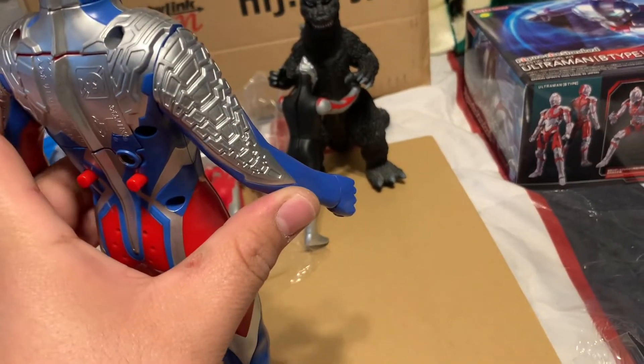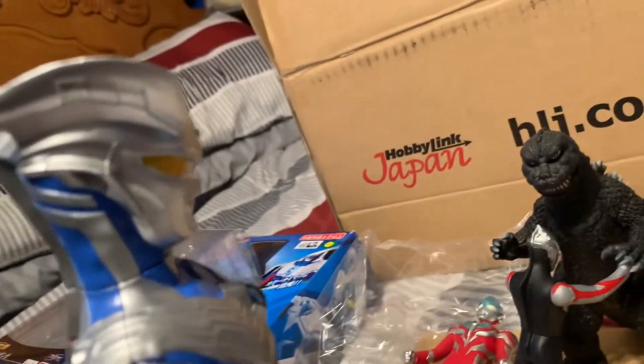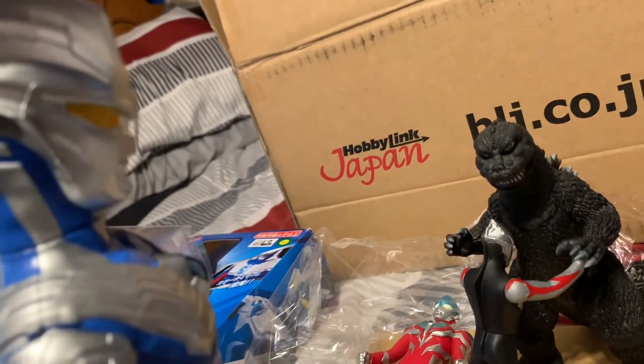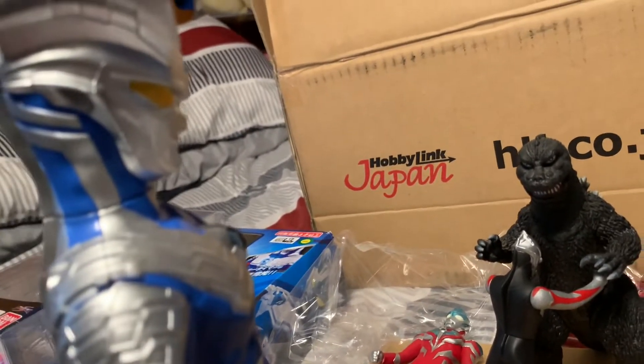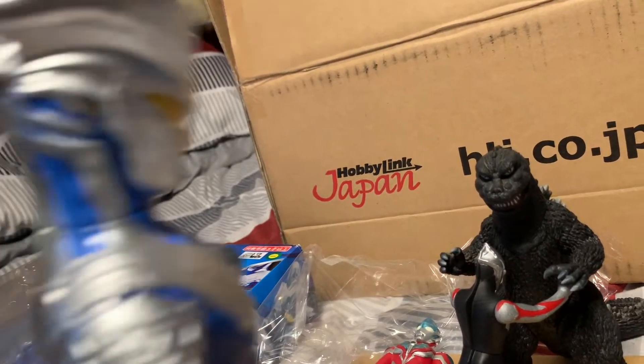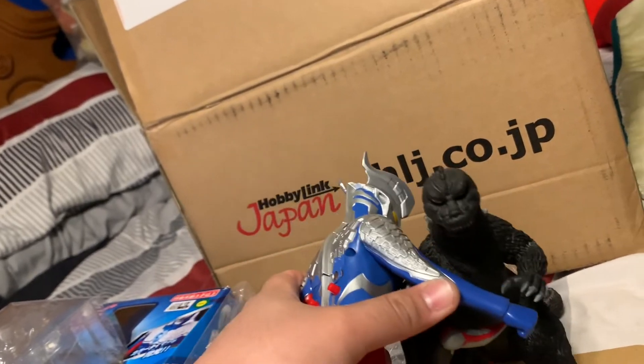Why are you hugging Godzilla? Because she's my new mommy now! You suck daddy - I'm not your father, I'm your best friend! Godzilla's my mommy now - that's ridiculous. Wait, does that mean she's gonna order pizza? Yes! Can I be your son too, Miss Godzilla?